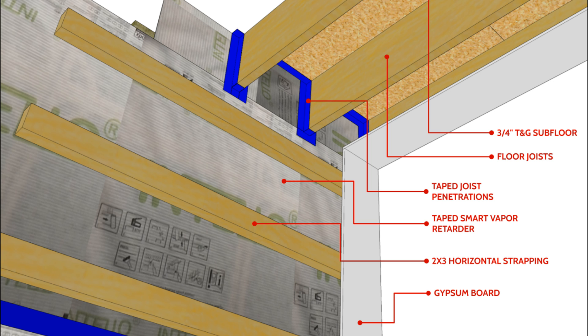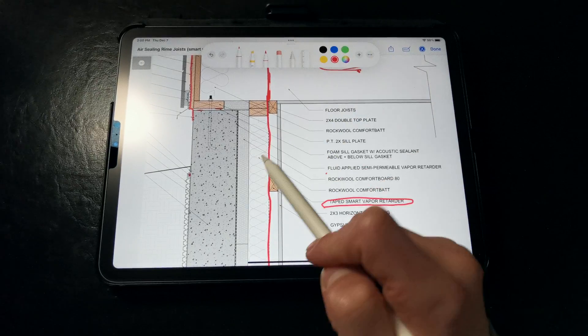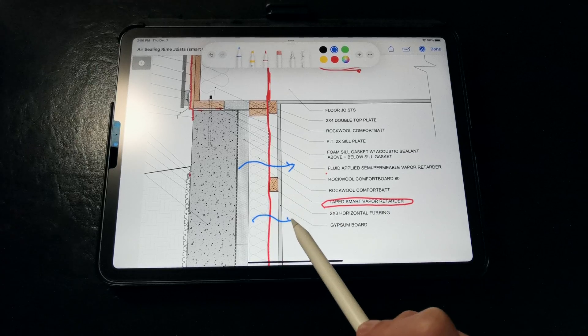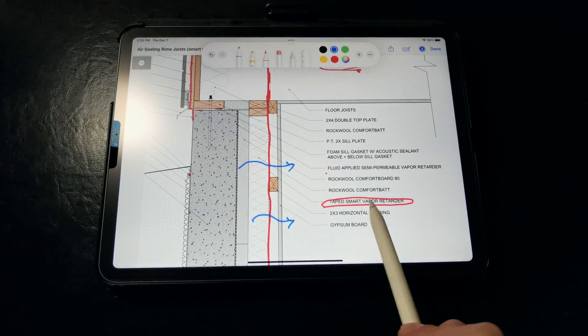Now, this strategy is a little bit more labor-intensive since it requires that each joist is meticulously taped to prevent air leakage. Unlike a standard polyethylene vapor barrier, a smart vapor retarder membrane allows the walls to dry to the interior if moisture gets inside, instead of trapping the moisture.